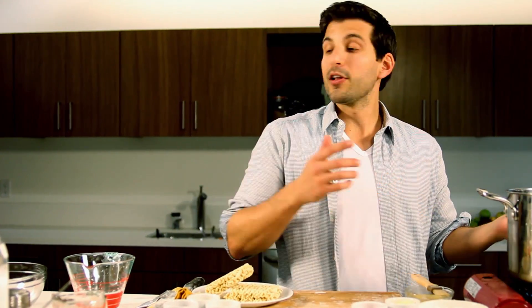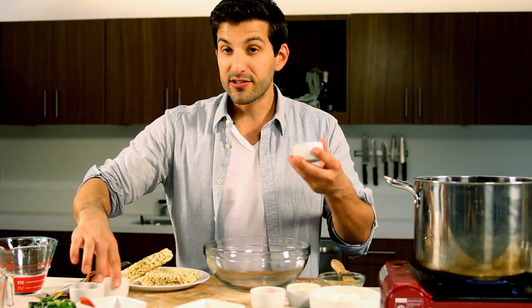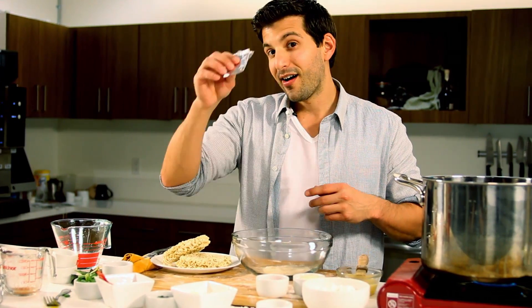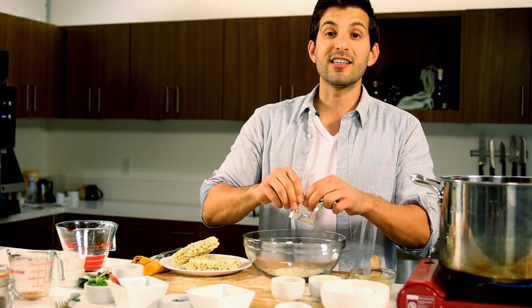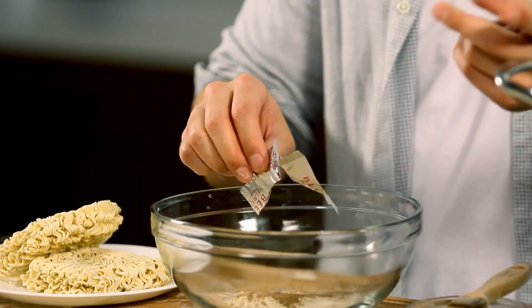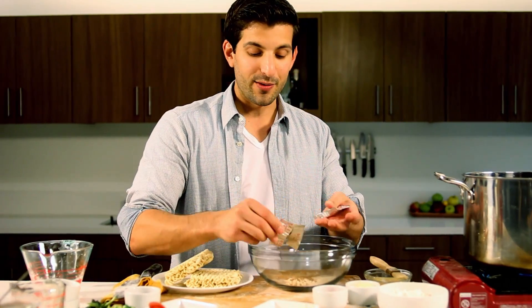Once it comes to a boil, we're going to bring in our ramen and cook it for three minutes — the worldwide boiling time for ramen. Since this is taking a little longer to boil, I'm going to move on to the seasonings: onion powder, garlic powder, tomato powder, and our seasoning packets from the ramen — this is beef flavored. So we're doing a combination of beef flavoring with chicken broth, and we'll see how this comes together.